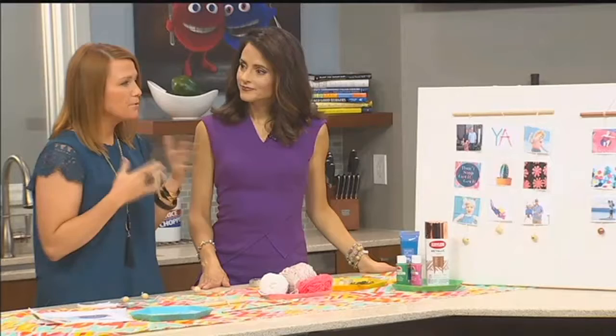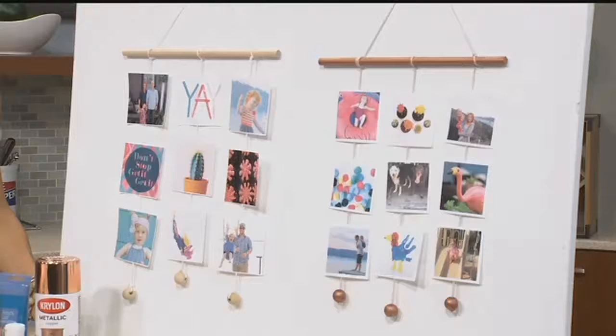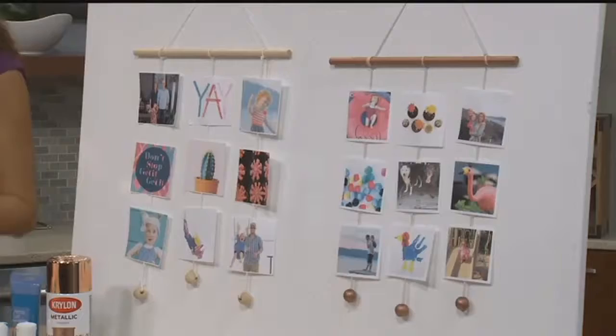So I just went through my Instagram feed and took some photos that I liked, threw them in a folder. You can print off your home color printer, but there are so many services now where you can get square photos from Instagram printed online and all that. I just print out about four up on a sheet.